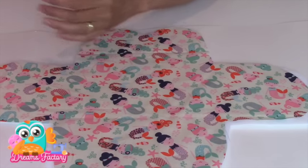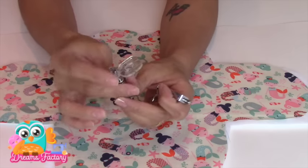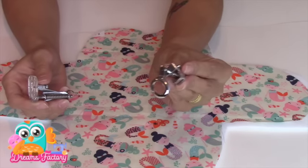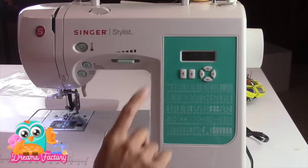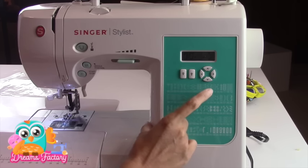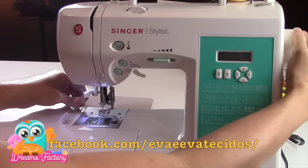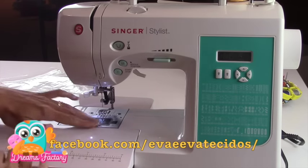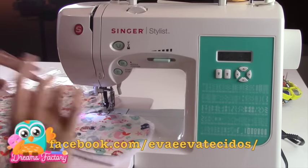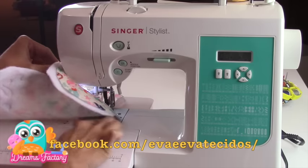Agora eu vou fazer a escolha do meu calcador para quiltar. Vou usar esse de metal; eu posso usar também esse de acrílico, que me dá uma noção para não passar uma costura em cima da outra. Para começar a quiltar, eu vou precisar mudar o tamanho do ponto da minha máquina — geralmente eu uso o tamanho 3.0, acho esse tamanho bem bacana. Depois do calcador colocado, eu pego a linha lá de baixo, trago aqui para cima. É bem importante a gente fazer isso no começo de qualquer costura. Eu faço os três pontinhos e começo a quiltar.